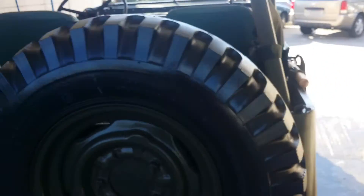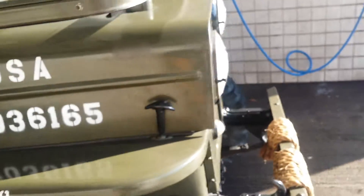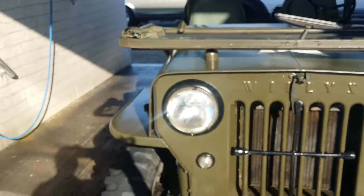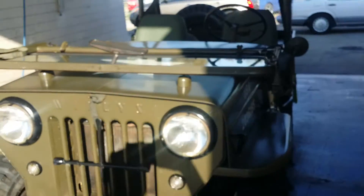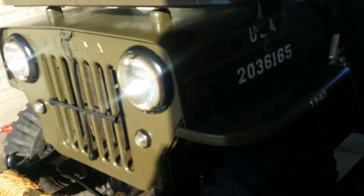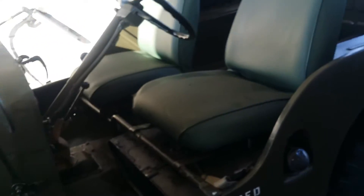She's for sale. Solid body all the way around. If you can hear her, she runs perfect. Probably about 50, I've gotten her up to. 1962 CJ3B, army style, Willys Jeep.